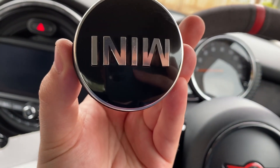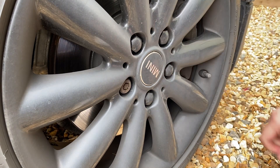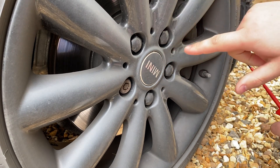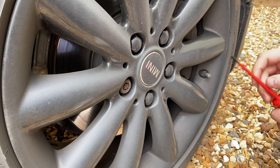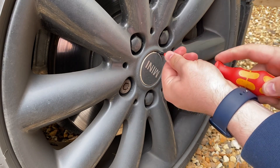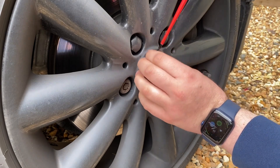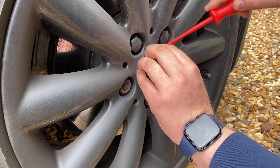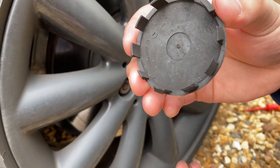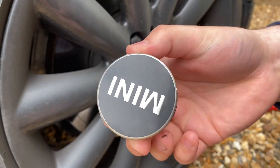So I need to get the old ones off. I've got a flat-headed screwdriver here wrapped in some tape. I am going to get these wheels refurbished at some point, they're not the best looking. I'll get the flathead in here and pull them out. These are the standard ones - as you can see there's no counterweight on these, they don't spin or anything, just your standard Mini ones.